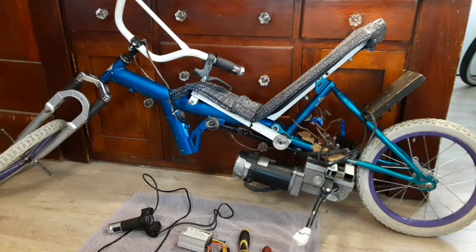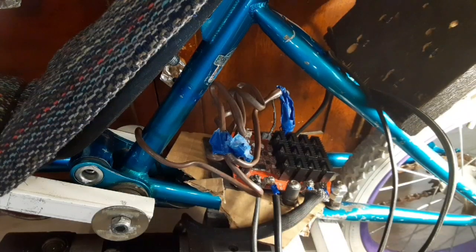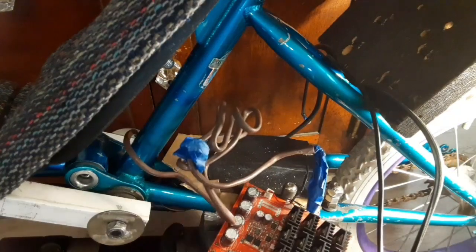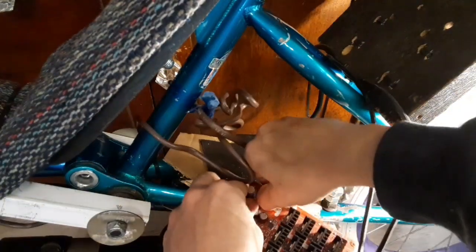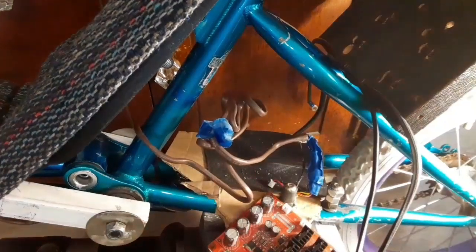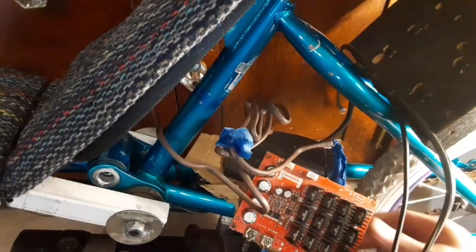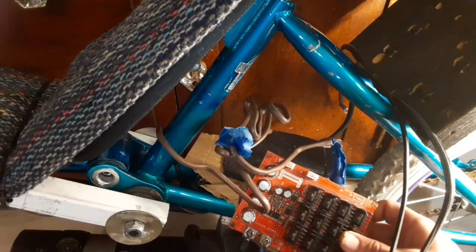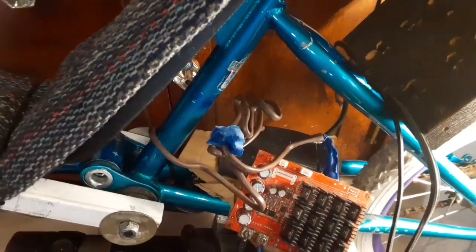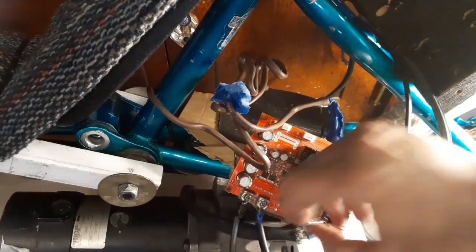I've been chatting for about five minutes, let's get to the build. First things first, let's get this voltage controller and control board out of here. This control board has been with me for a while — I've used it on the electric trike project and just about every project that didn't have a full-blown scooter controller.